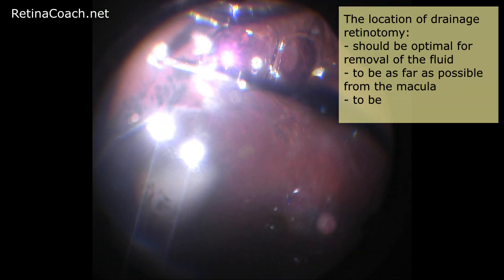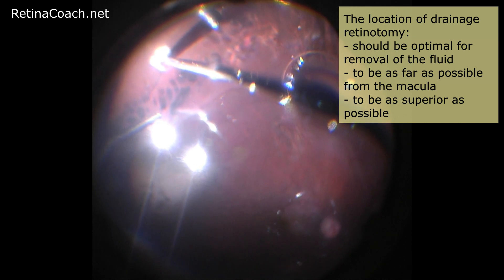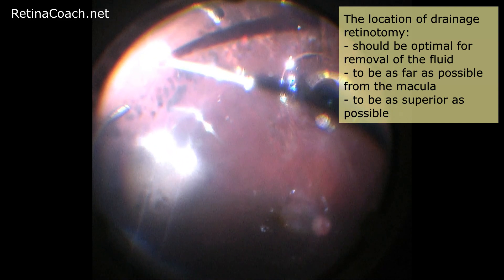The location of drainage retinotomy should be optimal for removal of the fluid — to be as far as possible from the macula and as superior as possible to allow good closure with an endotamponade at the end of the case. After retinal reattachment, the margins of the drainage retinotomy are usually treated with endolaser.